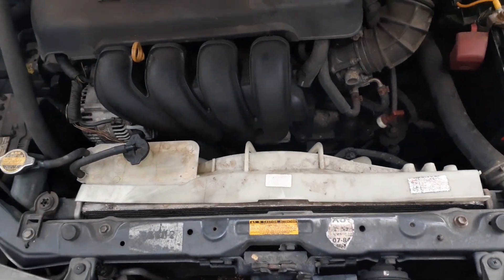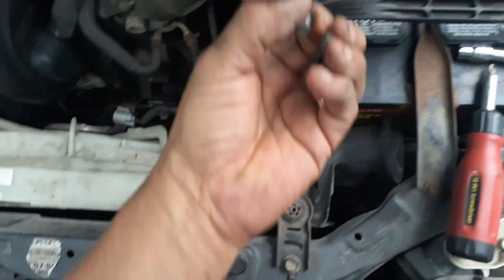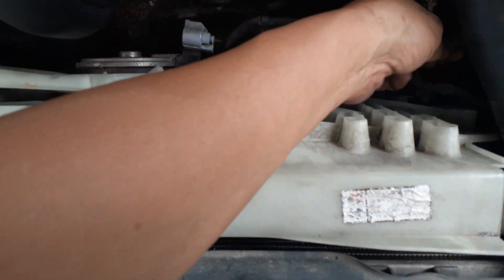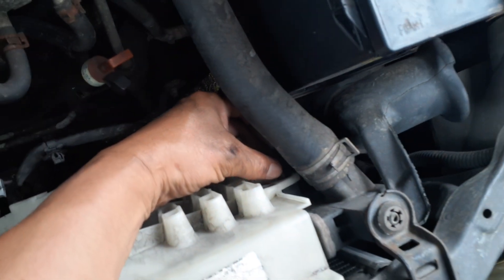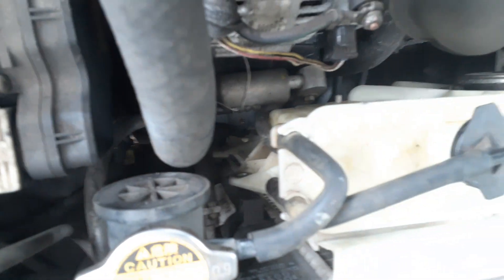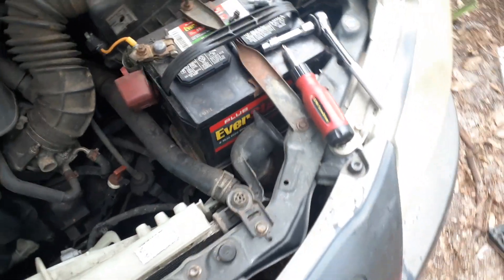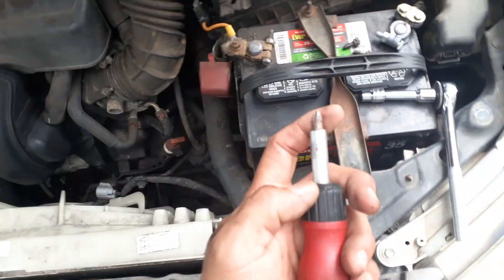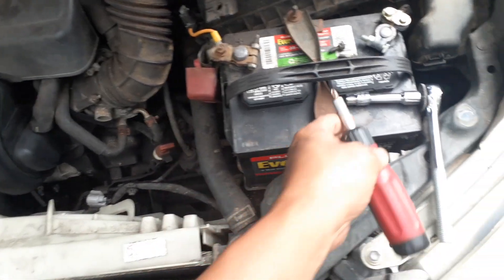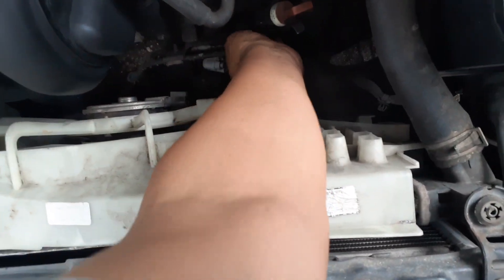I've already started to take it apart to make sure I could do it before showing you guys. Basically the only thing holding the stuff together are these two little bolts — one on each side right here. You need a 10mm socket, maybe with an extension, to do that. You're also going to need a cross-point screwdriver for removing the fan, and possibly a flat-tip screwdriver because there are some other things you need to release.